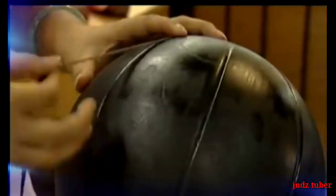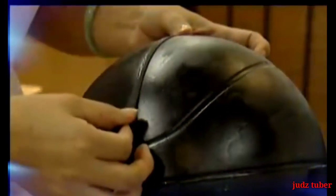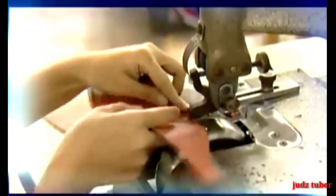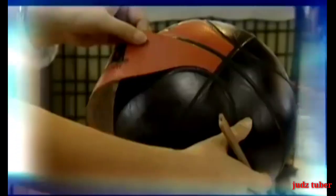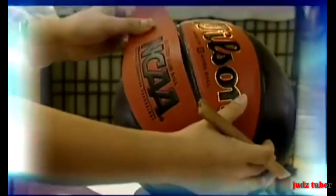Strips of pebbled channel material are laminated to the carcass by hand. The channels that have been molded into the carcass make the ball easier to grip. The composite leather cover material is also pebbled to enhance performance and grippability. The edge of each panel is skived and an adhesive is applied to both the carcass and the panel back. Each panel is fitted to the carcass by hand, with great care taken to ensure absolute accuracy.